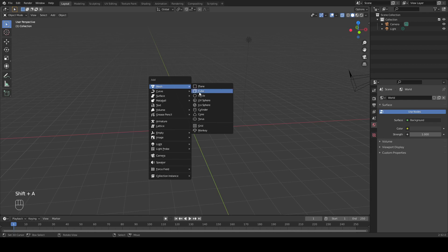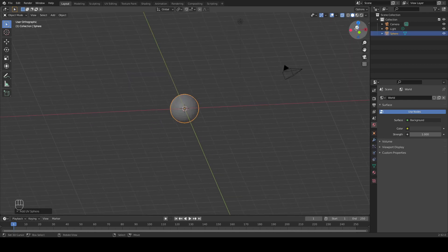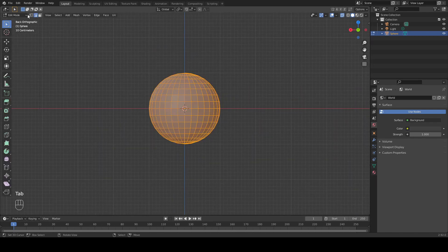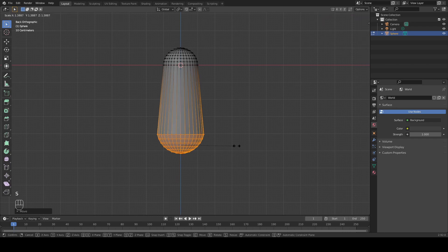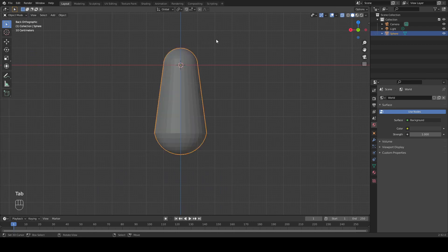To begin, let's add in a UV sphere. Now let's align ourselves to the Y axis and with X-ray mode enabled, we're just going to select the bottom half here. With G to grab and Z to the Z axis, let's drag this down by about four of these major units. Let's scale it up with S. And now we have our flare design of the glass bulb.